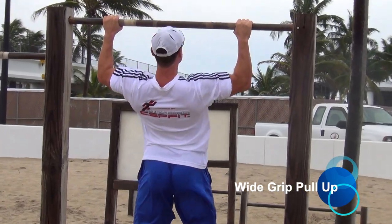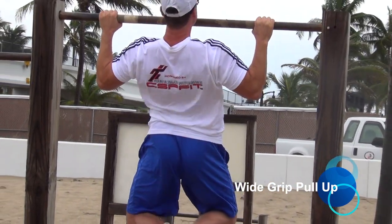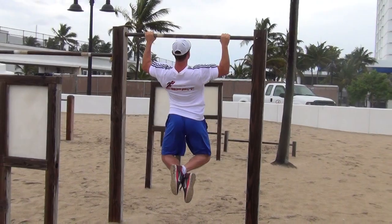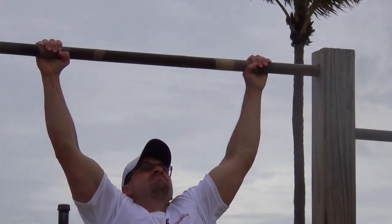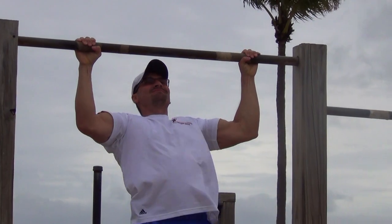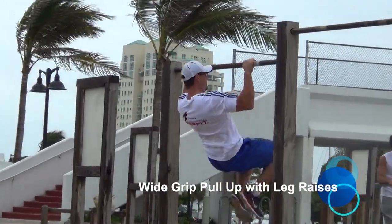The classic Y-grip pull-up is the all-time best to build a strong back, chest, shoulders and arms. Hold the bar wider than shoulder-width apart. Pull yourself up with your chest to the bar. Keep your shoulder blades engaged during the movement. Variation: Y-grip pull-ups with leg raises.